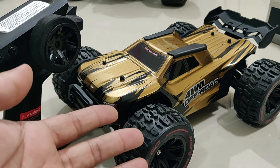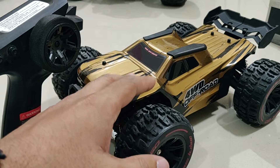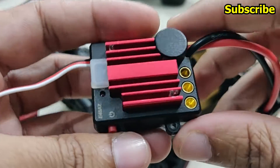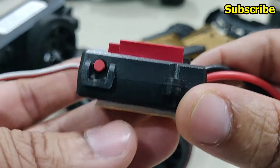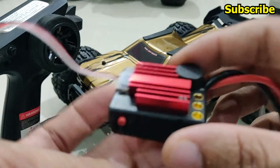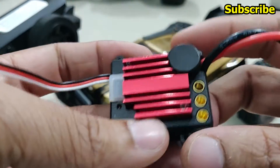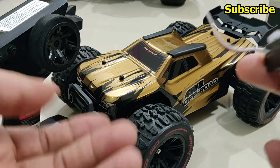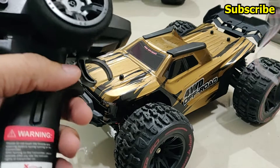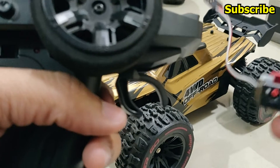In this video we'll take a look at how I replaced the ESC of this MJX Hypergo. From the box we get a 45 amp brushless ESC. It's a pretty basic ESC and the reason I changed it is because the way this ESC is programmed is not good, and especially if you drive this truck you'll realize that the throttle response is total crap.